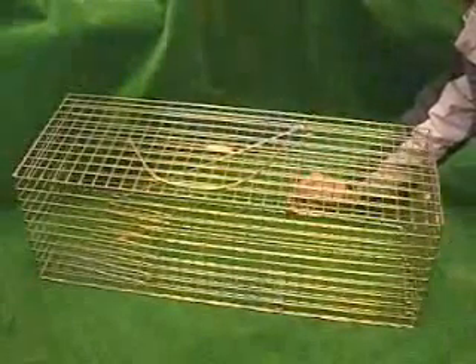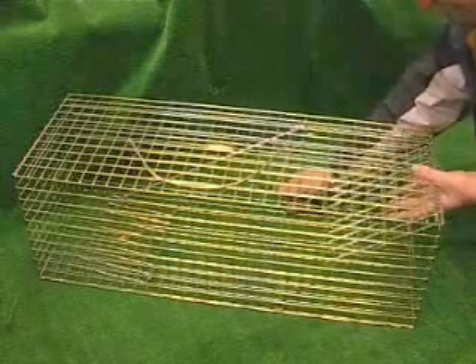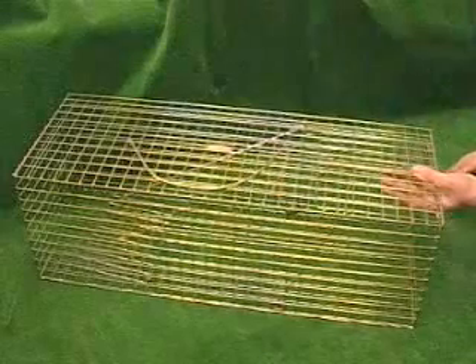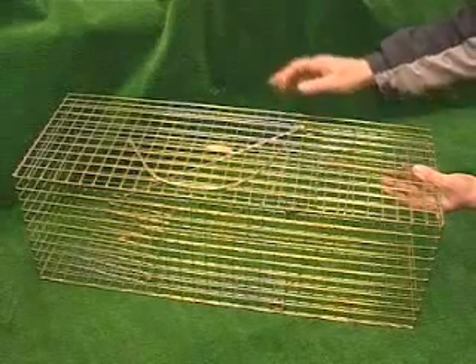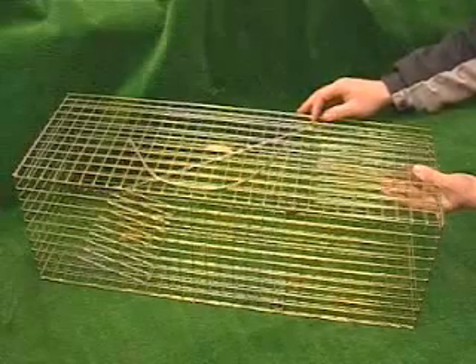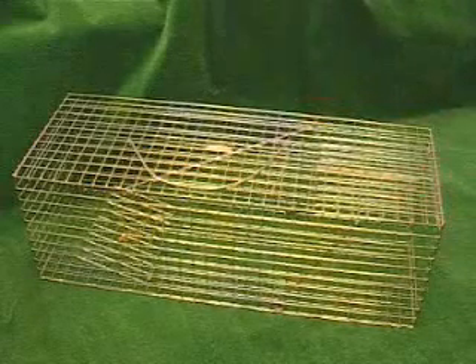Opening the cage: press down on the lever that has the spring attached to it, down and back — that will open up the door. Press your hand inside the door and press it up to the top of the cage. With your finger, pull the setting lever that's attached to the treadle, pull it forward, so the cage door rests upon it. The cat trap is now set.